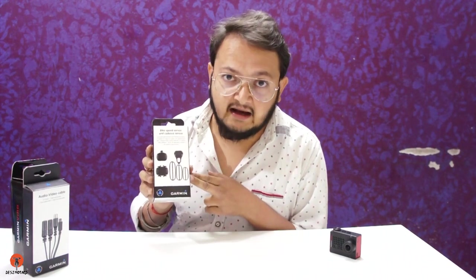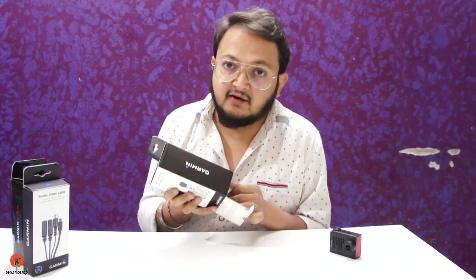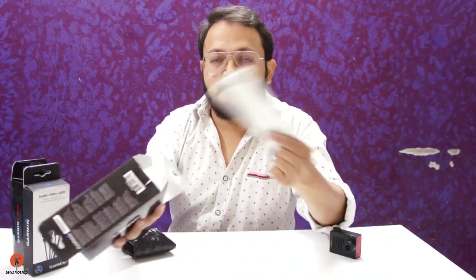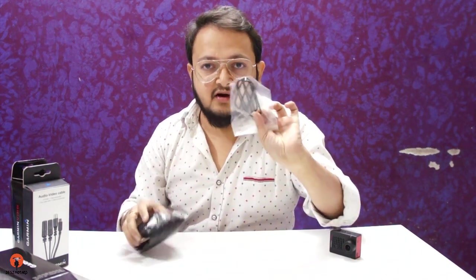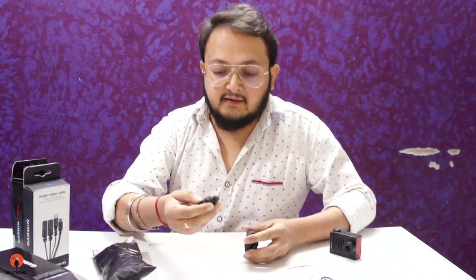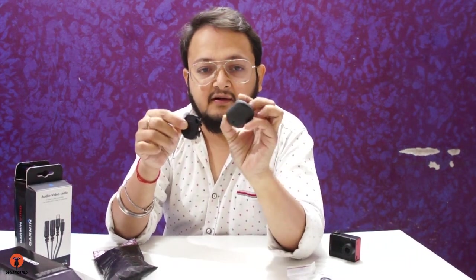Now let me show you the accessories I bought for this action camera. The first is this bike cadence and speed sensor — let me open it. This is basically used for cycling to measure your speed and how much you pedal. In the box you get some leaflets, extra rubber straps, and a pouch containing two sensors: one is the cadence sensor and the other is the speed sensor. All this data can then be shown on the video as an overlay using the VIRB Edit software.